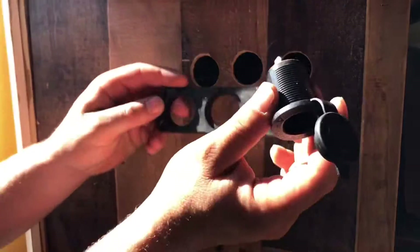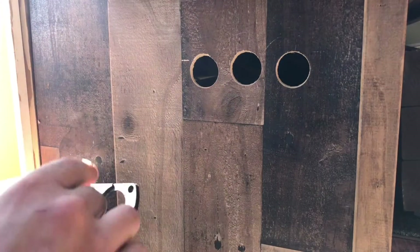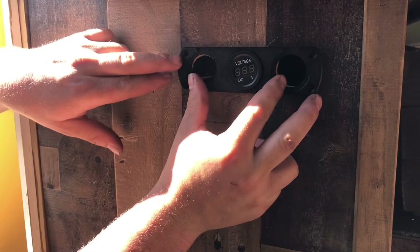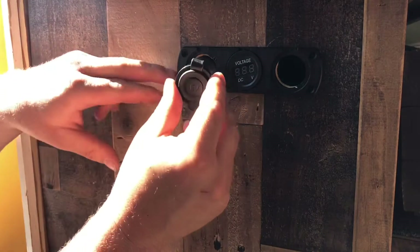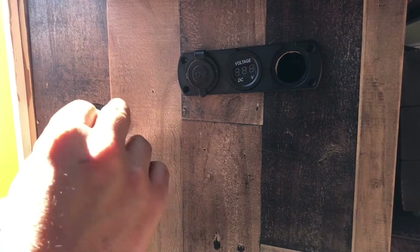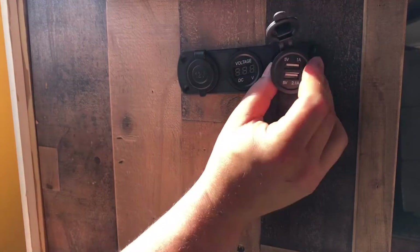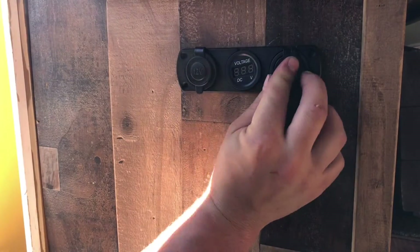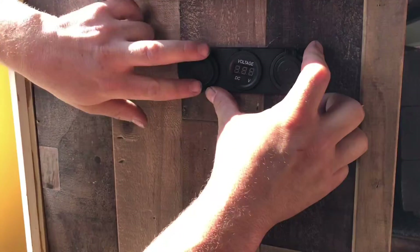Now we'll go ahead and install our parts. For this one I wanted to put the voltmeter in the middle, I wanted to put the cigarette lighter on the outside so I can run my light, and I wanted to put the USB power supply here so I can charge my phones and set them up on this ledge. I'll be happy with that.